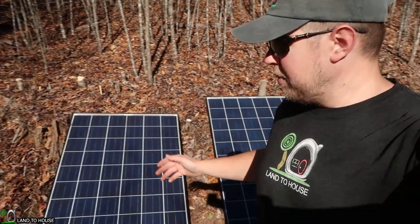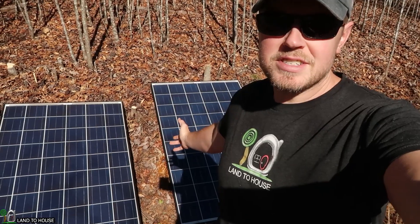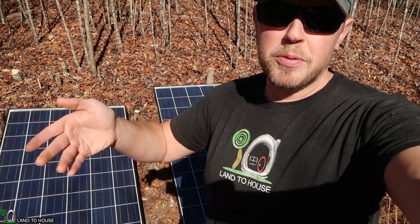Hi, I'm Seth with Land to House. I recently built a 14 by 20 tool shed and I want to have some power in there. So in this video I'm going to be hooking up two 270 watt solar panels to the building.